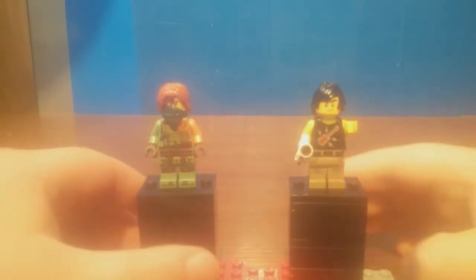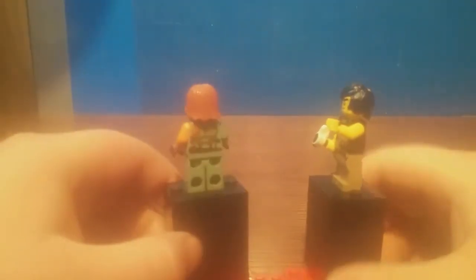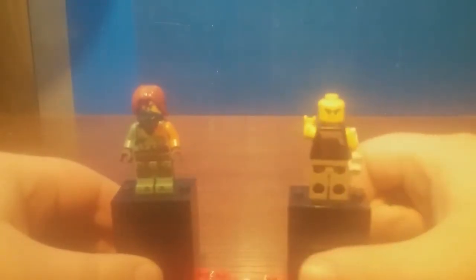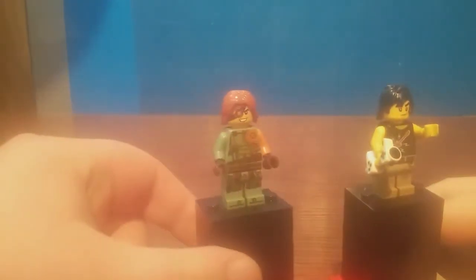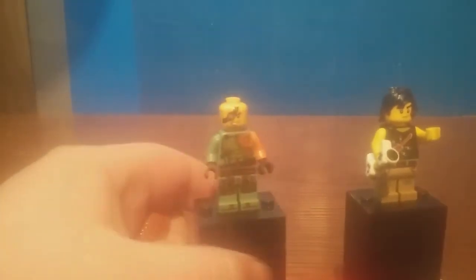Here we have Urban Cole and Ronin. It's nice that they included Ronin — as of recording this figure is exclusive to just the Ninjago City Gardens. Cole has nice exclusive torso printing but does use the typical Ninjago movie facial print. As for Ronin, he's got a unique facial print which I believe is also exclusive to this set as of time of recording. No double-sided facial print for Ronin though.